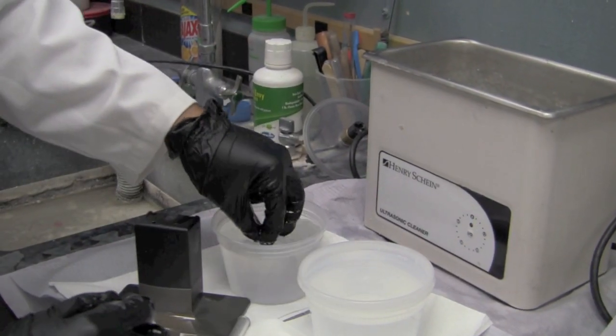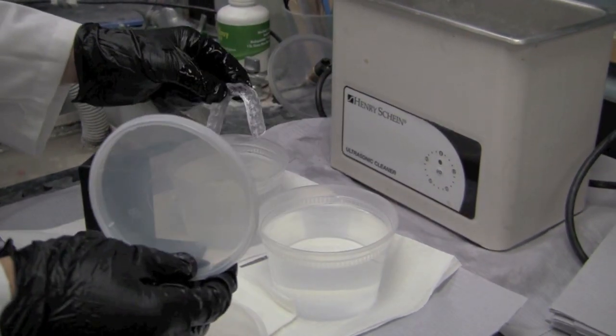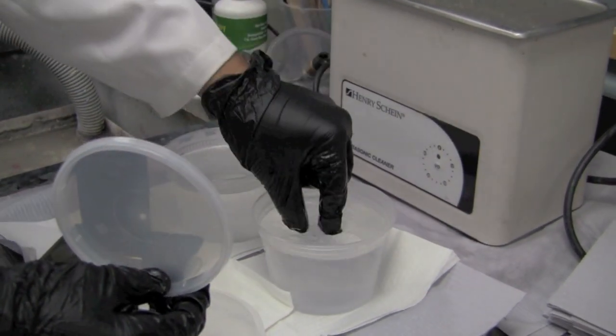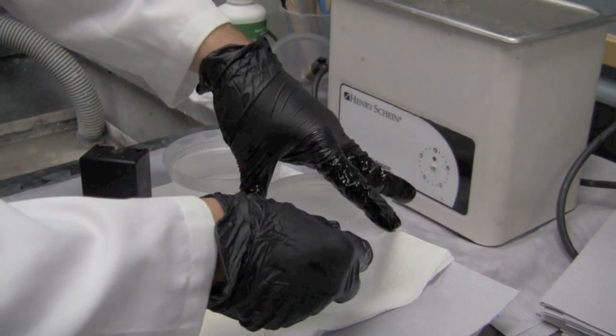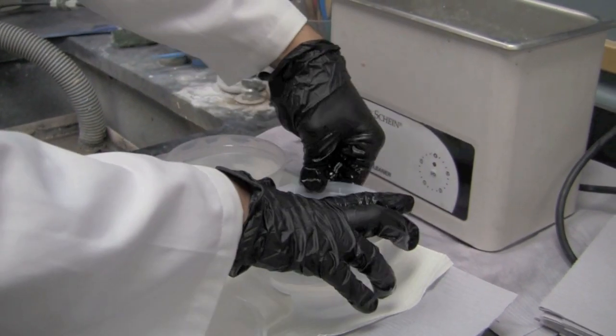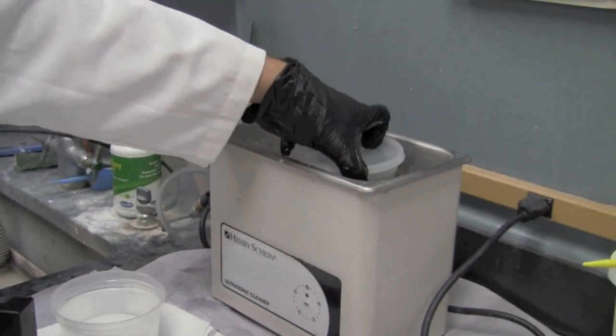Then we'll take the splint out and place it into the second bath — this is now going to be considered the clean bath. From here we'll let this process in the ultrasonic cleaner for another five minutes. After that we'll move on to post curing our splint.